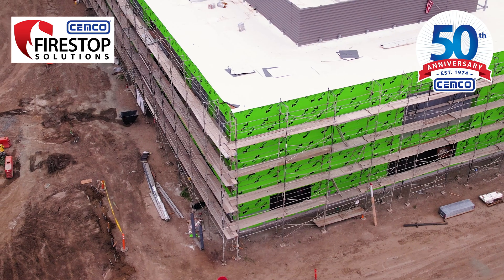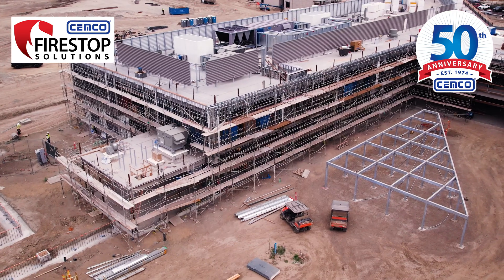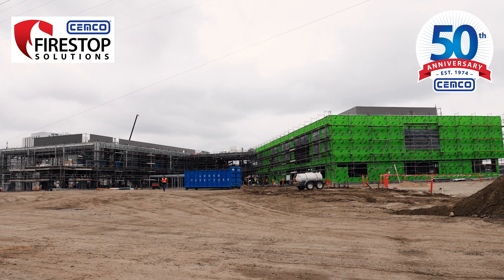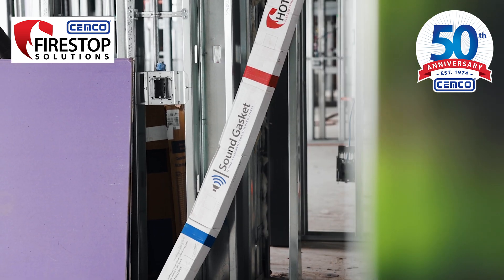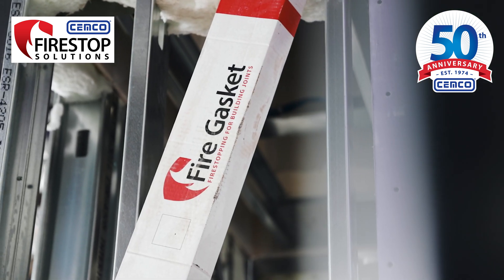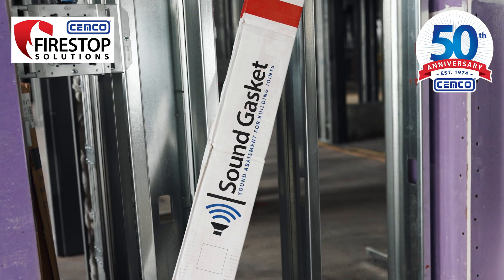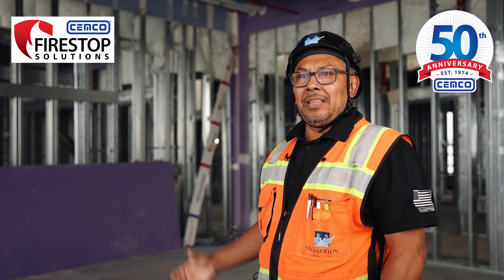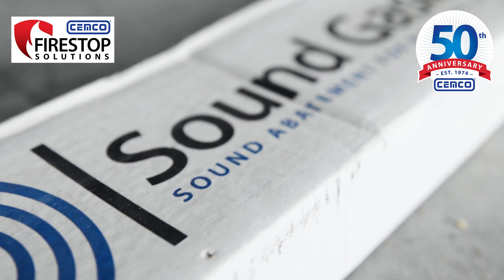Right now we're in the city of Compton at Compton High School. This is a big, high-profile project for the city school district. We are using the sound gasket for acoustical walls and the fire gasket for all fire-rated walls. We have literally thousands and thousands of linear feet of this product being installed on this project.